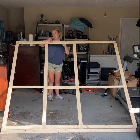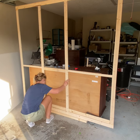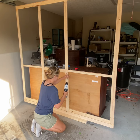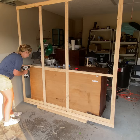Once I had my frame assembled to the size of the panel boards I went ahead and attached it to my dresser by propping it up on a 2x4. This left a nice little space between the floor and the wall so that I could freely roll it around on the caster wheels.